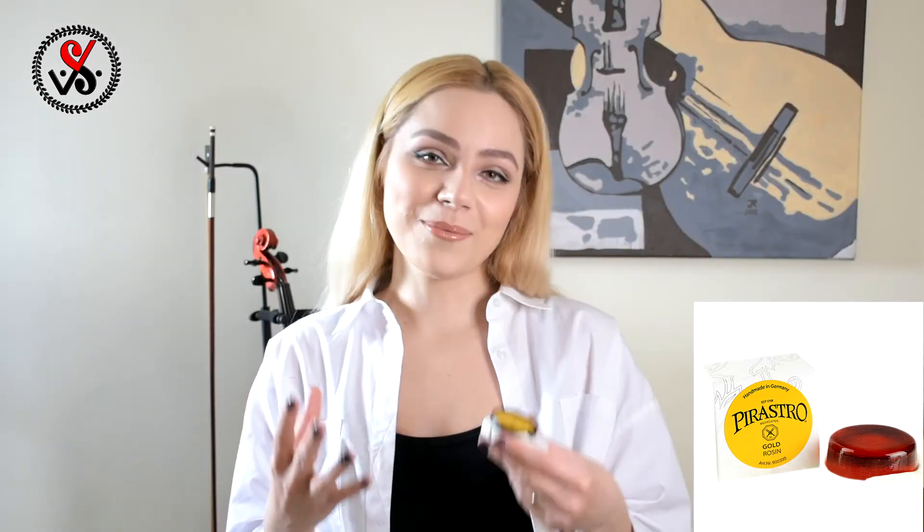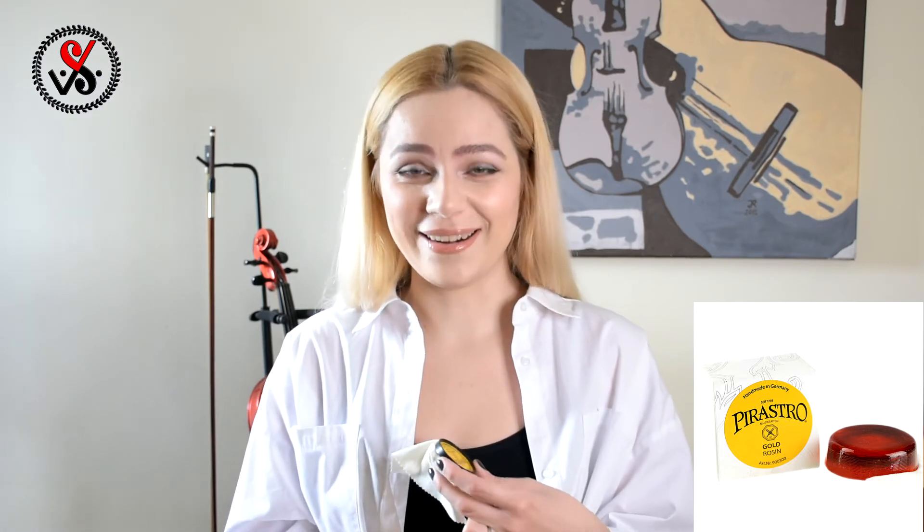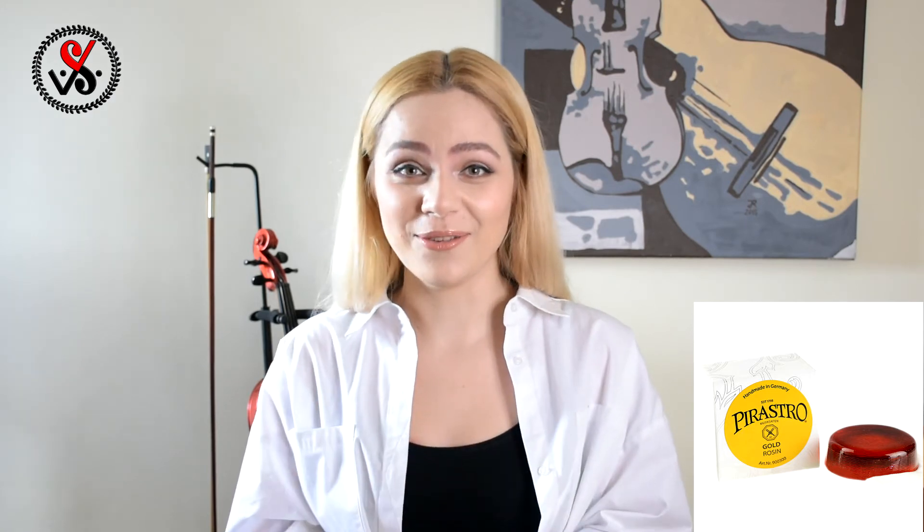By the way, this video is not promotional. Nobody gave me these rosins to promote. I bought them by myself and for myself. I was touring in the US and found a very small and nice violin shop where I bought a bow, strings — which were Evah Pirazzi, and as you know I'm a huge fan of those strings — and then I bought two rosins: this one and the other one.